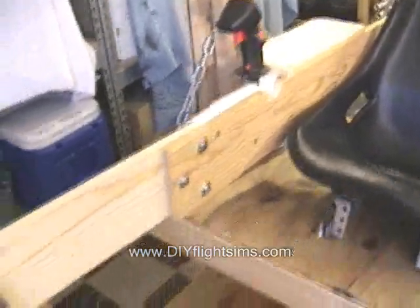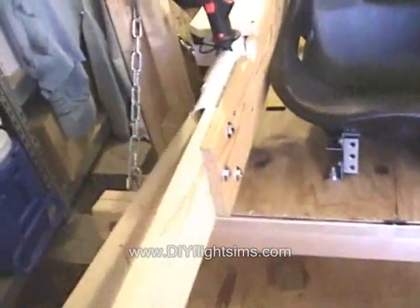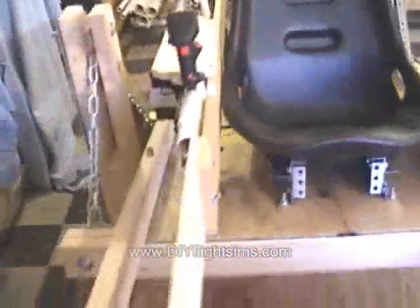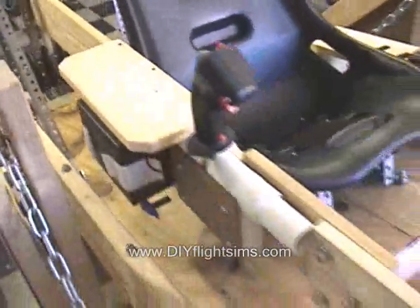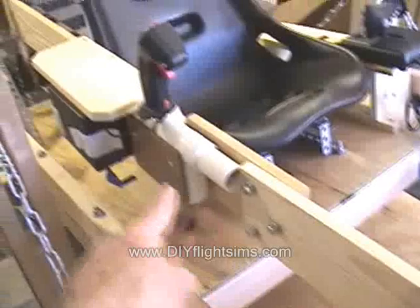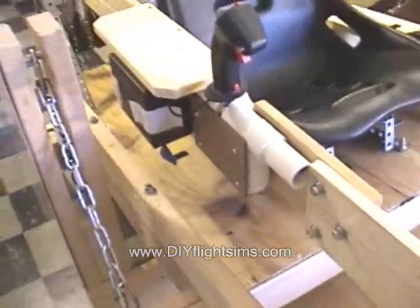I've rebuilt the joystick. It's no longer predominantly PVC pipe — it's wood. What I noticed is as people got in and out of the flight simulator they would rest their weight on the armrest, so this entire structure needed to be much stronger.